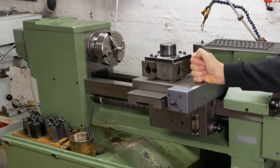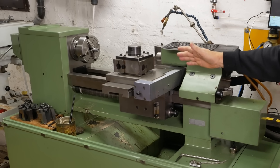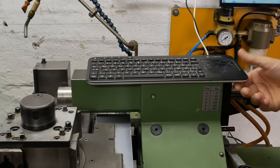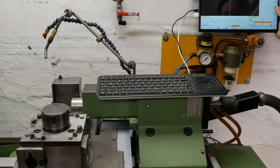G'day and welcome back to this old lathe channel. Long time viewers will know I've been working on modernizing this beautiful 125 CNC lathe from Schaublin. I've got all the main lathe stuff working — all the drives, everything's good. I haven't done a control module for it yet, so I'm still working on a keyboard sitting on top of the tailstock and a monitor stuck on the wall just sitting on top of the pneumatics.